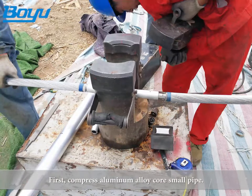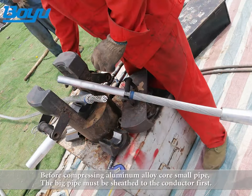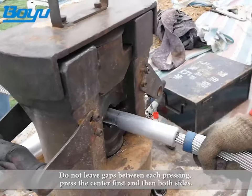First, compress the aluminum alloy core small pipe. Before compressing the small pipe, the big pipe must be sheathed onto the conductor first. Do not leave gaps between each pressing. Press the center first and then both sides.